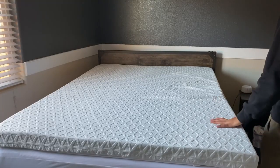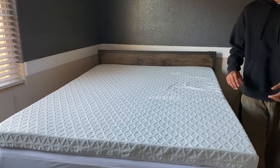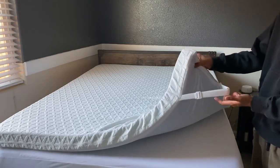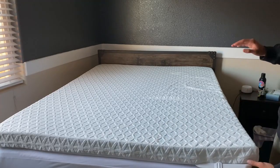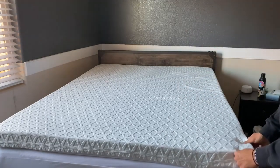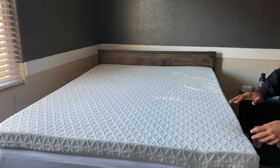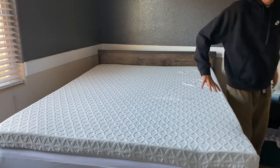All right, friends — here is the mattress topper finally fully extended. We let it air out for over 48 hours. The mattress does come with little straps. We have a double mattress here so it sits a little high, which is why it looks a bit strange. You can put the straps on all four corners of your mattress so it doesn't slide around.